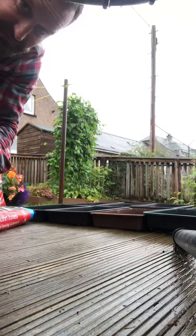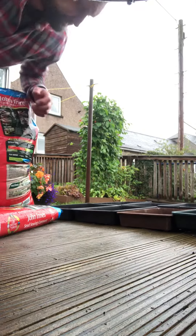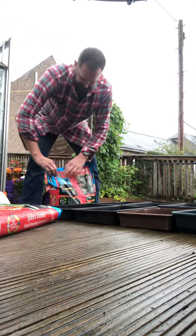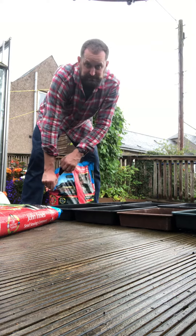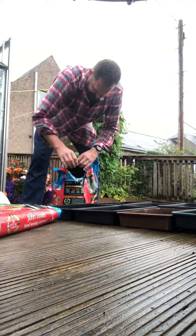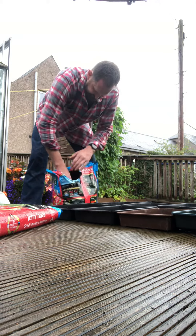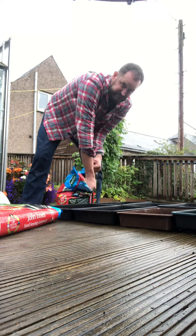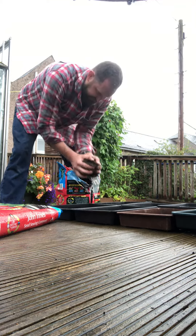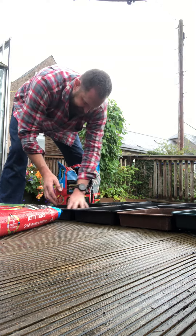I'll try and set this up so we can see what we're doing. We'll just get this compost bag open and I'll start hand filling these trays.